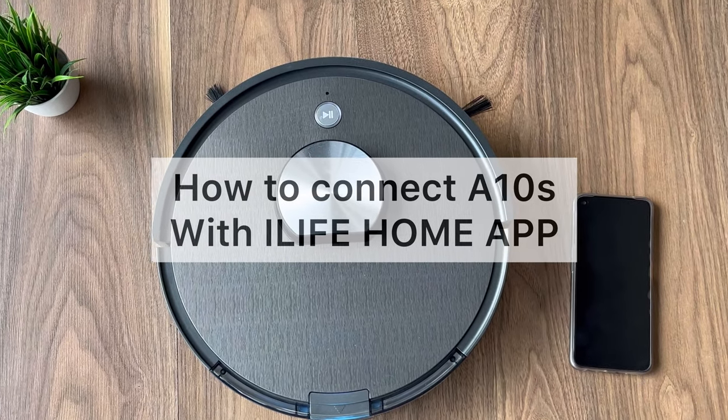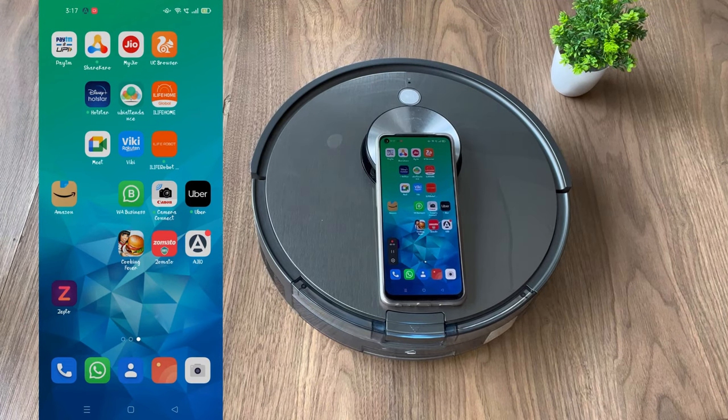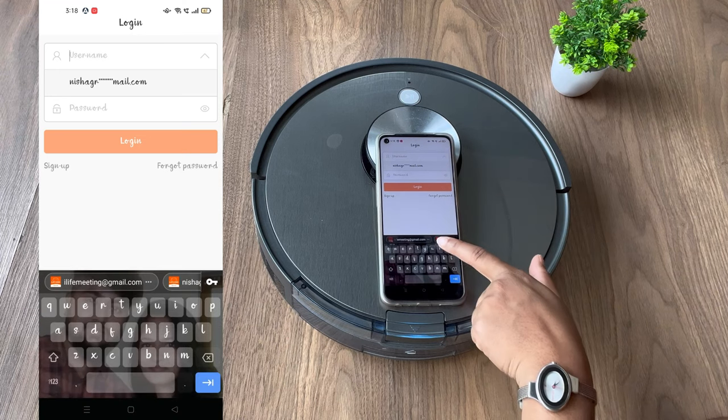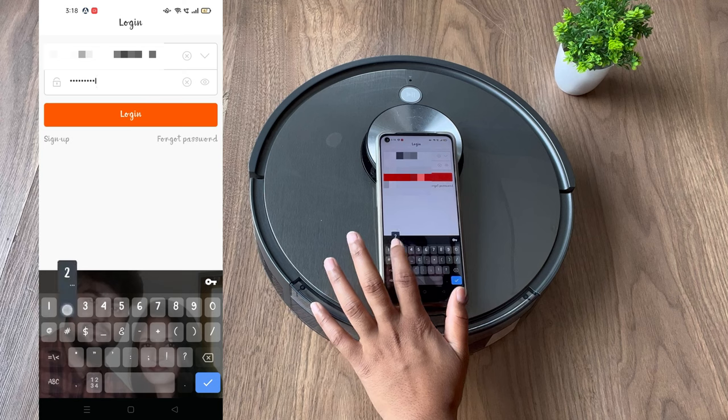Let's learn how to connect AT&S with the iLife Home app. For this you need to download the iLife Home app and then follow these steps. Open the iLife Home app and enter your login credentials. If you are a new customer, you need to click on Sign Up to create an account.